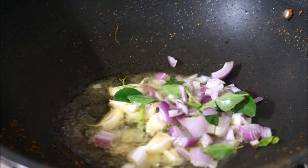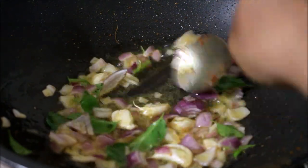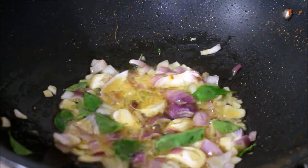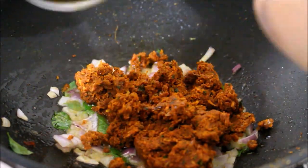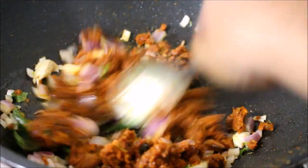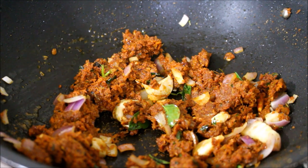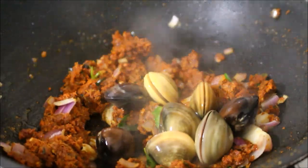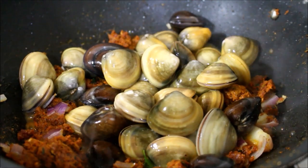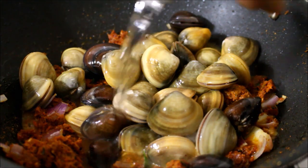Once the coconut oil has heated well, I've added garlic, the other half of the onions, curry leaves, and the masala paste, and I'll be frying all these ingredients. For the sukka we need a good amount of masala which can be dipped with dosa and eaten. Now I've added the clams that are washed thoroughly. I'll also add the clam juice — there is half a glass of clam juice — and salt as per taste.